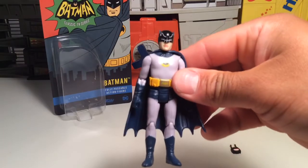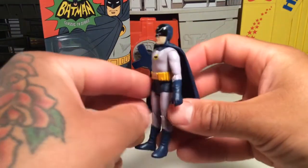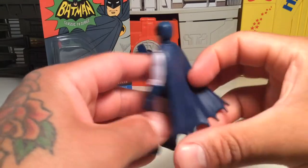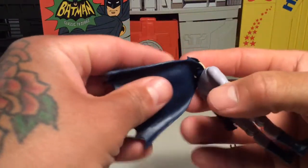It's a tiny little Adam West, 3-inch style to go with your Star Wars guys or whatever. Pretty much spot on. I like the cape — it reminds me of the old Mego figures, the little pocket superheroes.